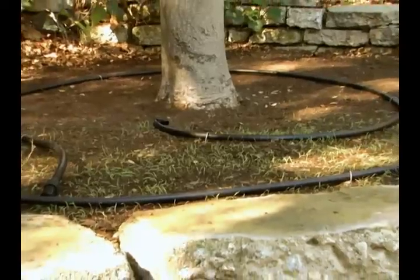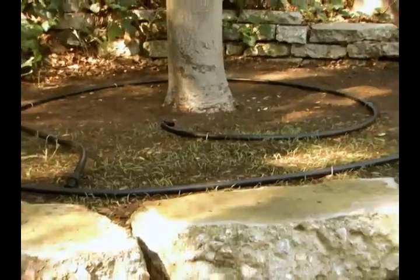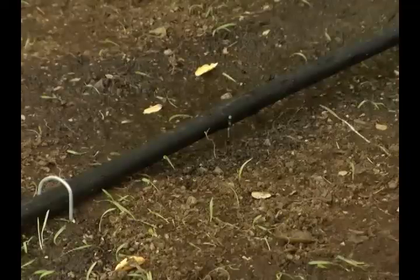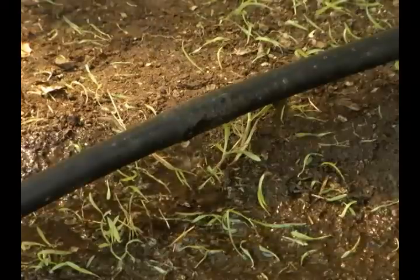Continue to place the emitter tubing around all your trees and turn the water on for 15 to 20 minutes to ensure that all the emitters are working correctly and the watering pattern is well distributed.